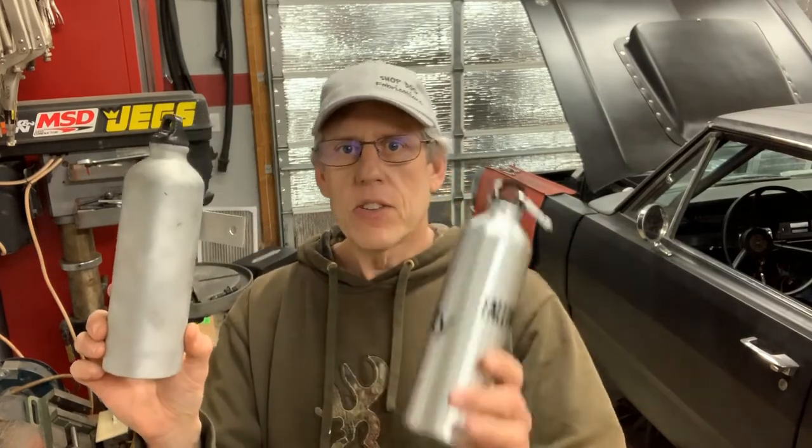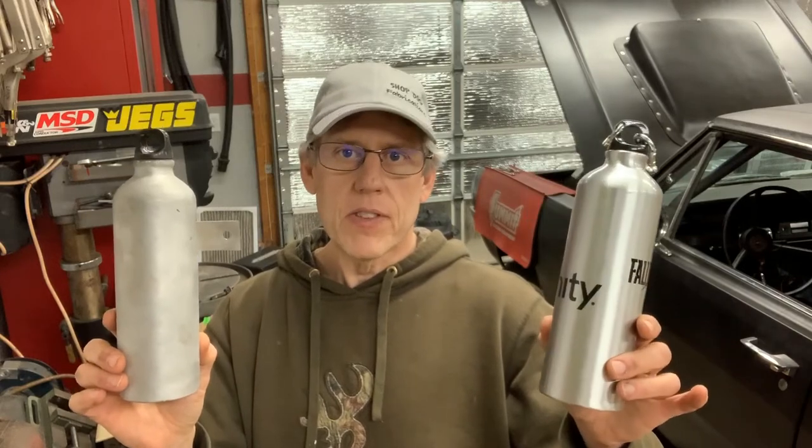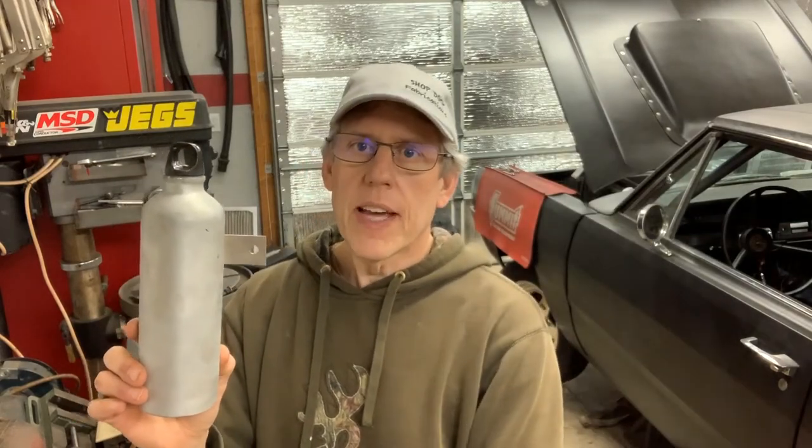I've got the overflow taken out of my car, and you can see here's another water bottle — basically the exact same thing that I picked up for a dollar. Really, all I did to make this work as a radiator overflow is what I'm about to show you.